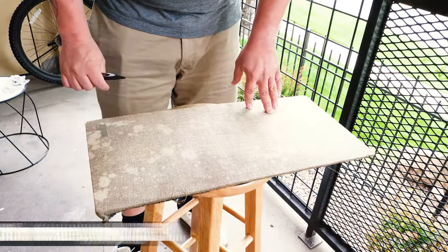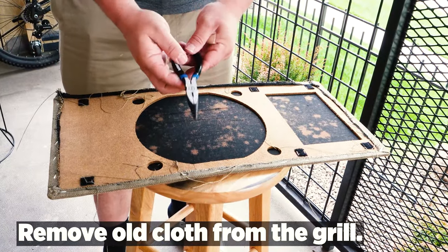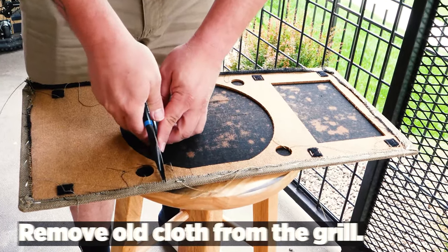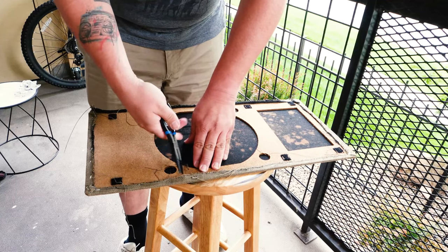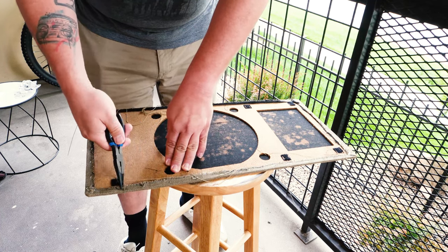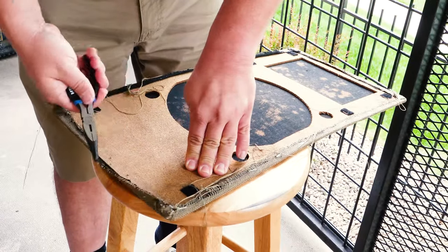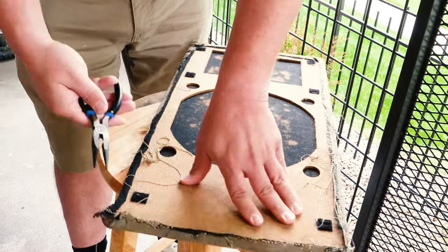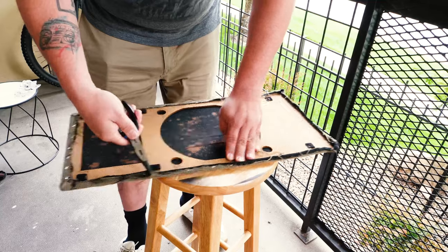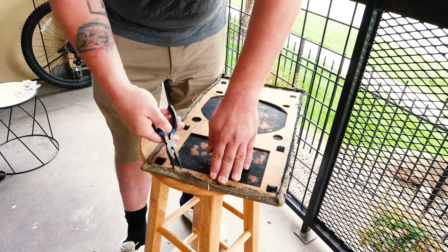First things first, you want to remove that nasty old linen cloth or whatever material they used from the actual grill itself. What I used here were some needle nose pliers and I just started pulling out each and every staple on this grill. As you can see from the beginning of the clip, the grill cloth was really dirty and old and it smelled like mildew. It was gross, so this project needed to go underway.